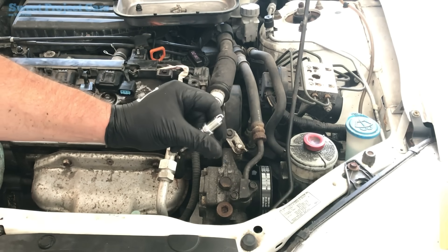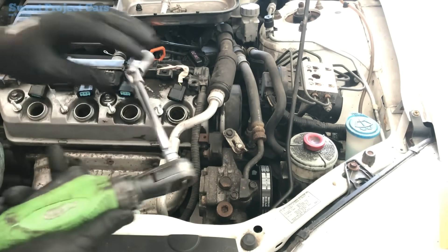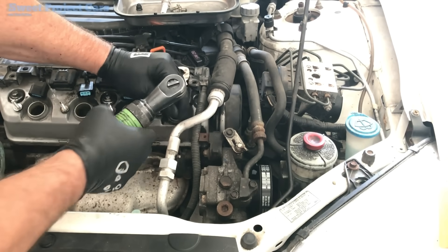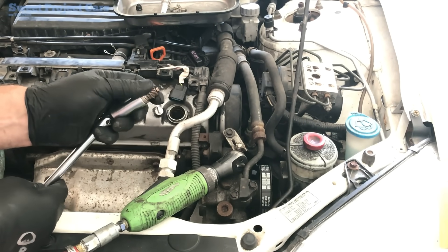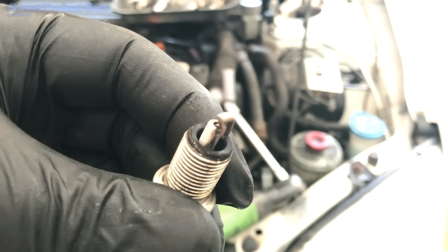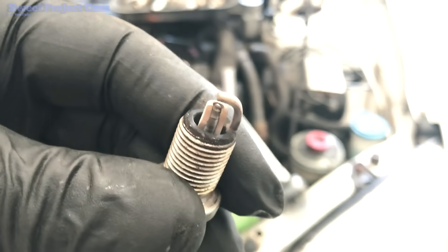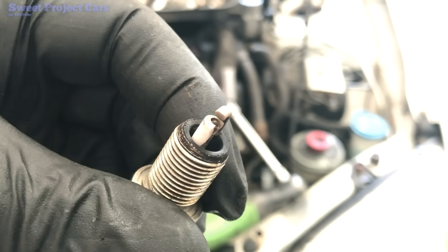Make sure you set your gap per the vehicle that you're doing. Let's look at the plugs — see if they're wet, see how they look. Look at that — the porcelain broke right off half of it. It probably went down into the engine, but it likely got shoved out the exhaust valve. That's probably one of the reasons it's misfiring. It's always good to find something like that — it makes you feel good because you found a culprit.